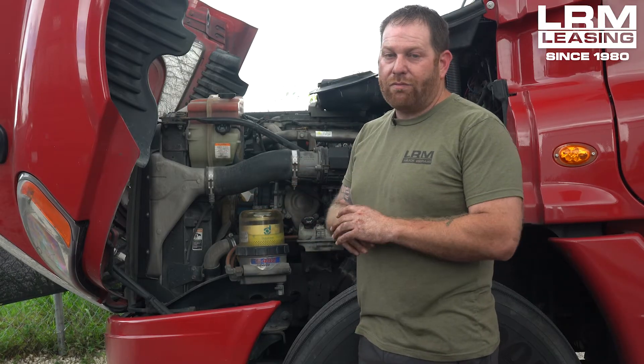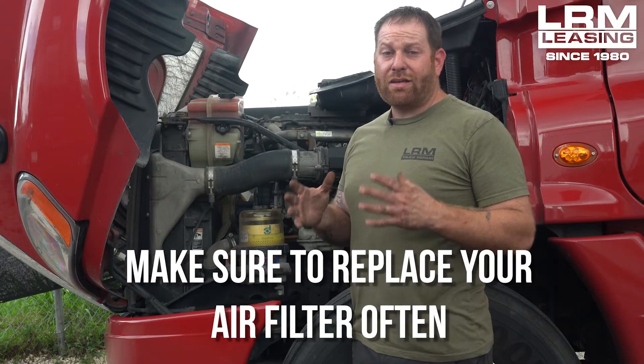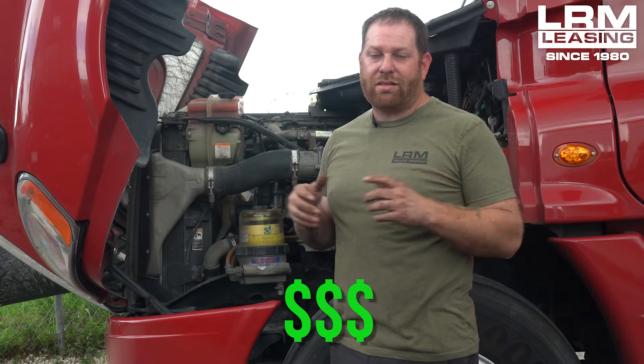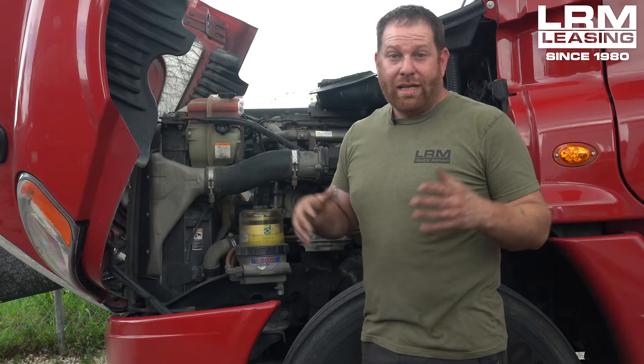Every time, that's where I've always found the problem. This particular customer — it was actually his air filter. He hadn't replaced it in six months. Replaced it, and he has full power once again. Just remember, if you guys don't replace that air filter quite often, it will cause damage to the turbo. That's going to cost even more money when it's something you could have taken care of during routine maintenance. Eighty bucks is a lot better than two thousand. Stay on top of your maintenance.